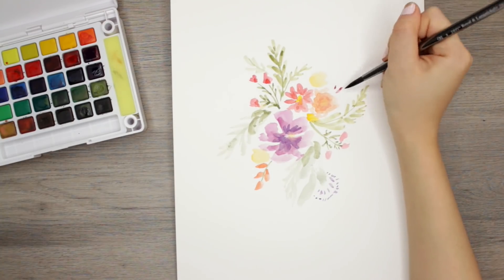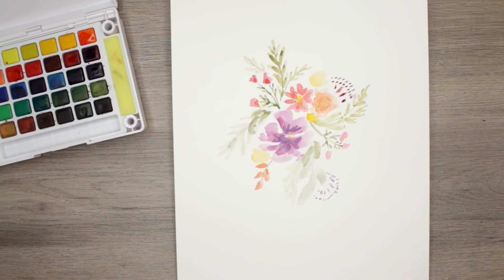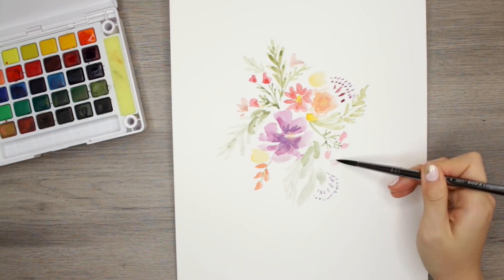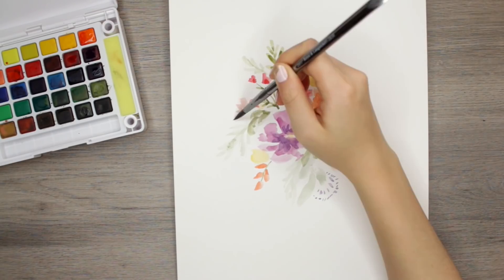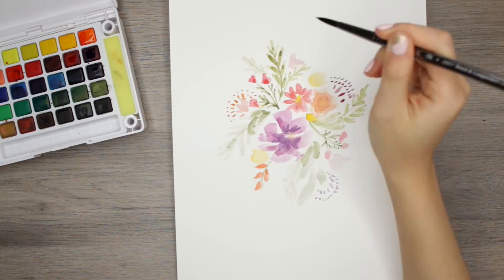I didn't want this to just be plain flowers, so as you can see I'm adding some little decorative dots around it. I feel like this adds more of a design element to the painting and makes it look like a design rather than a plain illustration.